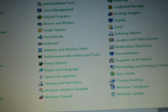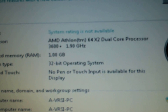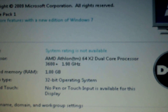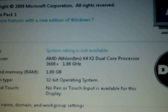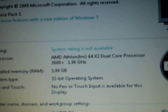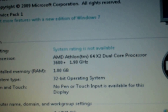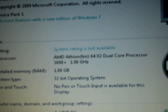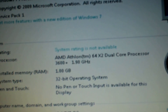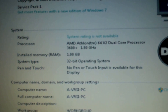Now we'll check system - one gig of RAM, AMD Athlon 64-bit. This may be able to handle the 64-bit operating system, but I just loaded 32-bit on here. It's a 1.9 processor, so it's okay for office work, which is the main reason I have these on hand in case I need an extra computer or one fails and I need to get one back in service quickly.